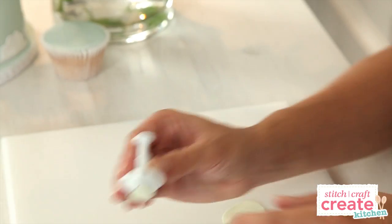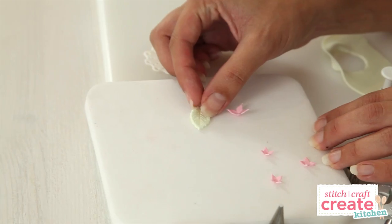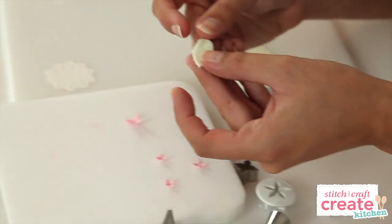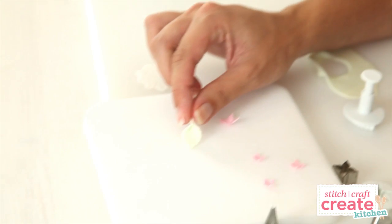Lift up your plunger and then eject it out onto the foam mat. To finish the leaf, gently pick it up in your fingers, fold it into a v-shape, and leave it to dry on your foam mat.